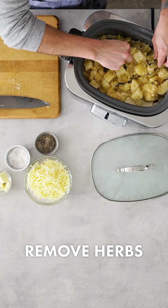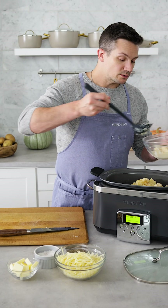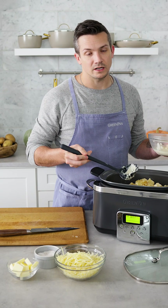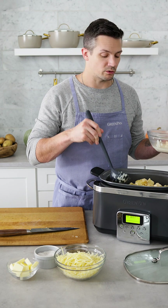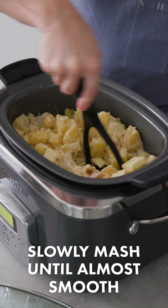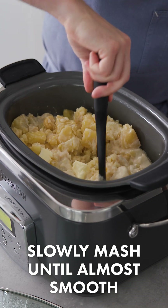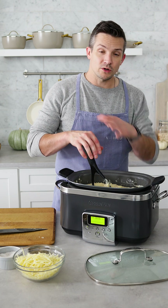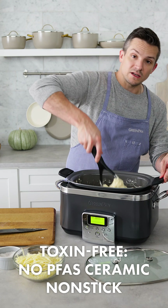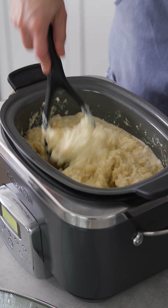I'm gonna take the sage and thyme out of the slow cooker. After removing the herbs, I'll go in and get out a lot of the milk and cream left on the bottom — it doesn't mean we're not gonna use it, but I really wanna be in control of the final texture. Six tablespoons of butter into the slow cooker, and we're just gonna start to mash. One of the benefits of cooking this in the slow cooker is the heating element going across the entire bottom surface and how precise the heat is with the ceramic nonstick insert — you're gonna have perfectly cooked, super smooth results.